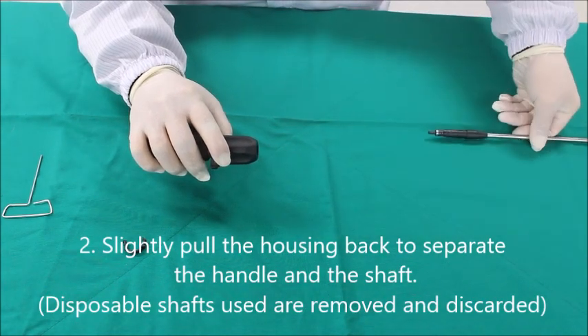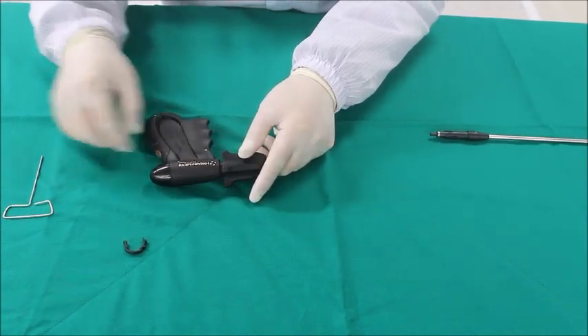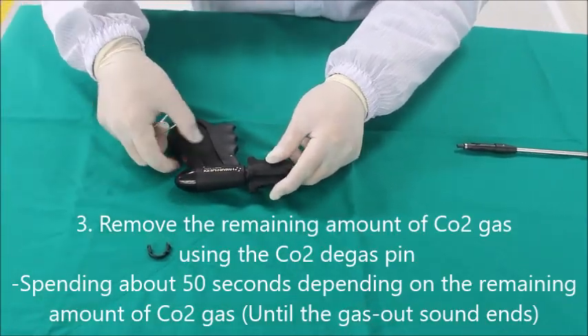The shaft is single use only. Discard the used shaft in accordance with the medical waste regulations. Before sterilizing the handle,